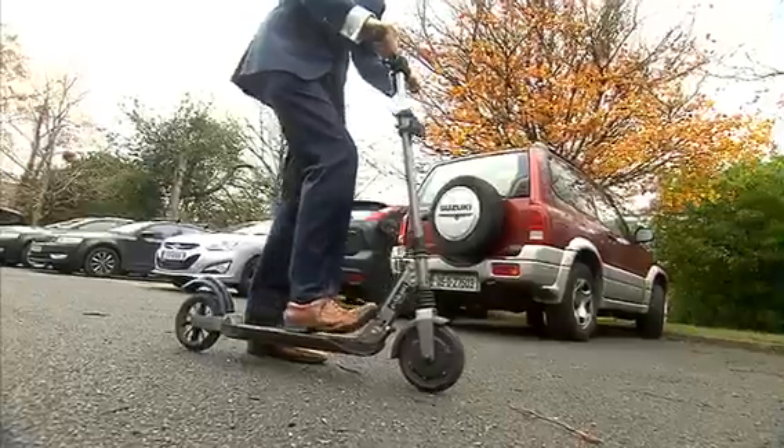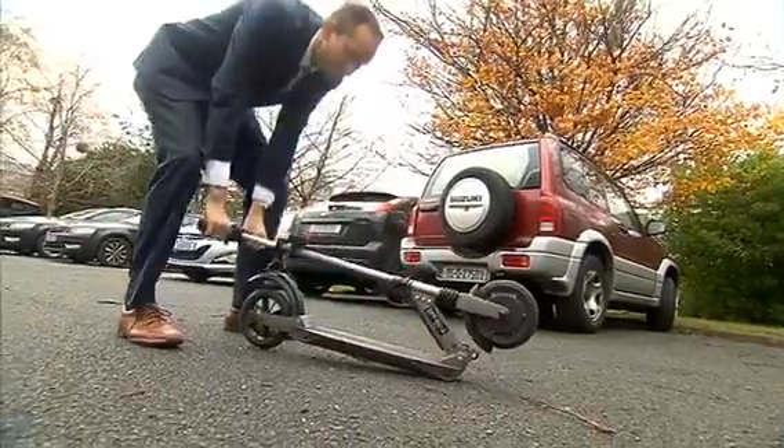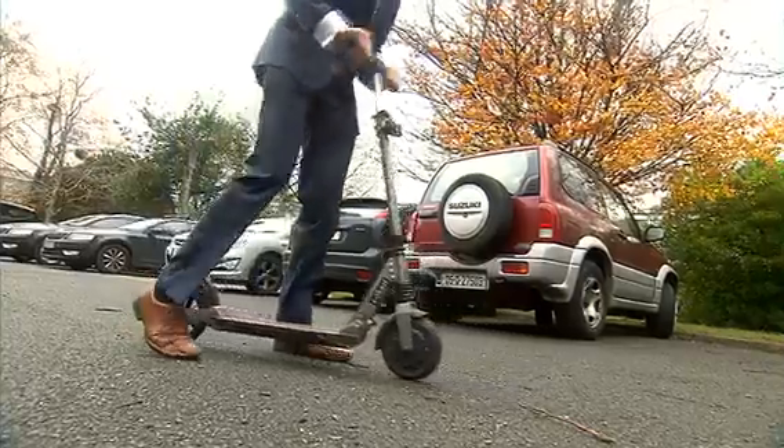It is a foldable electric scooter. It's pretty easy to fold — you just press the red button here at the front with your foot and collapse it down like that. Easy enough to put back up again.